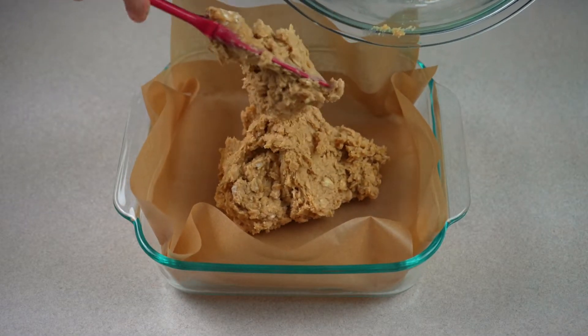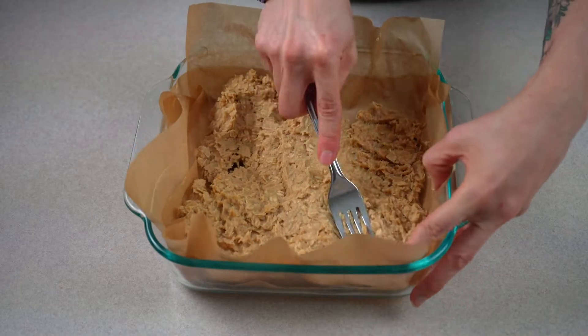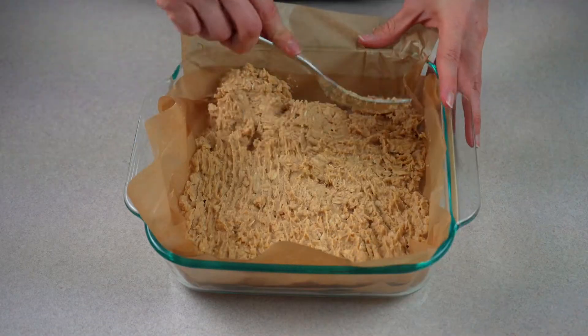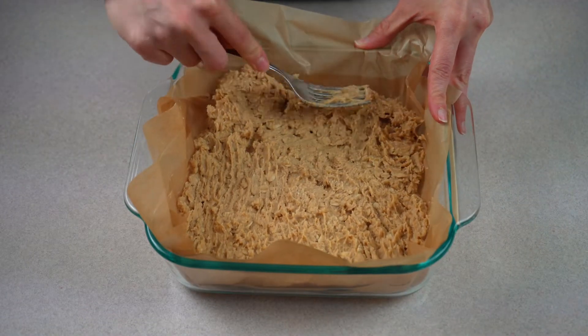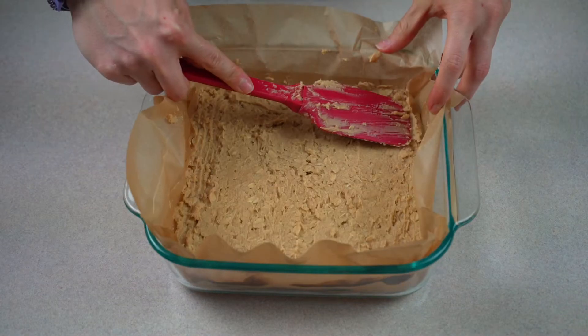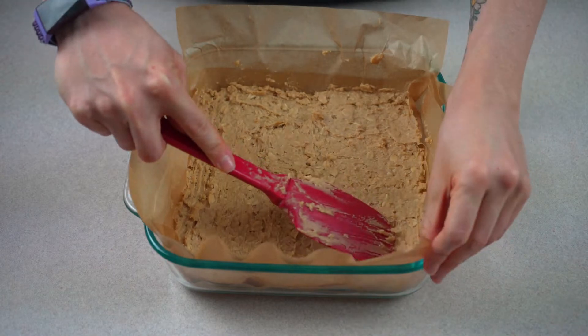Next, pour in your batter and use a fork to smooth the batter into all four corners. I also like to use a spatula to just spread it smooth.